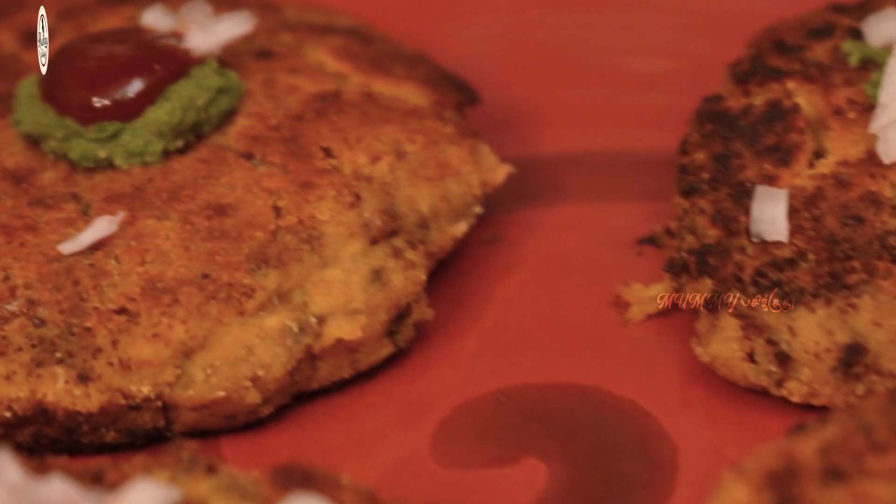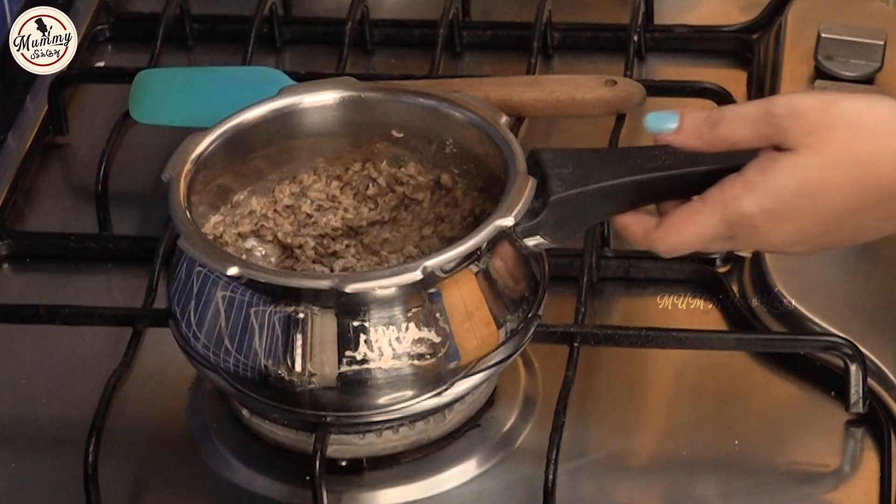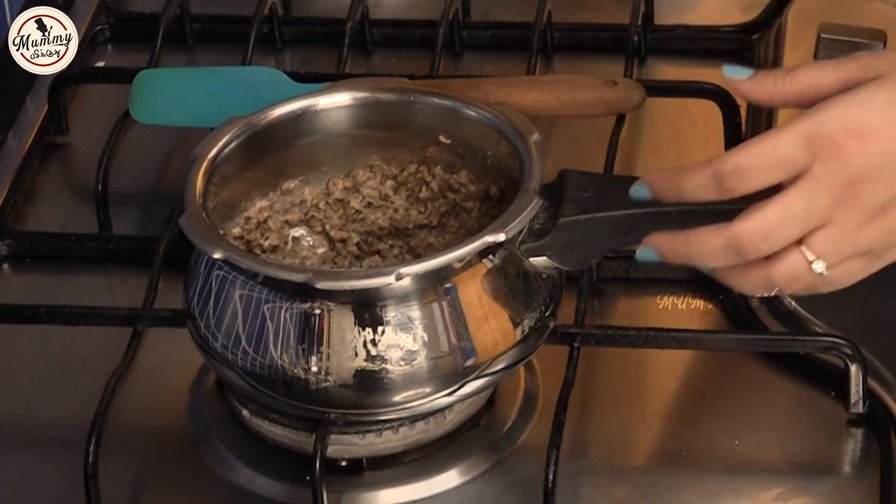Hello guys, this is the cooking episode. How are you? Today we are talking about healthy cutlets. The main ingredient is the main ingredient.